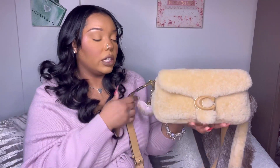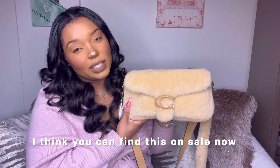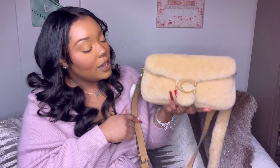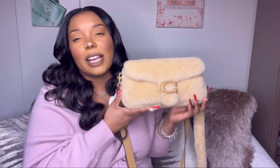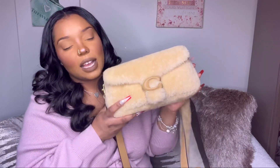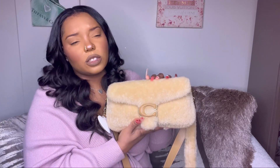I'll start with the shearling one since I'm holding it. I had to look the price up because I didn't purchase this one — it was gifted to me — so I'll list the price on screen. I do know it costs more than the pink one, because when I was wanting this bag, that's the reason I didn't get it at the time. I do love this handbag and I already use this one more than I use the pink one, even though I've had the pink one way longer. I think it's just more me.